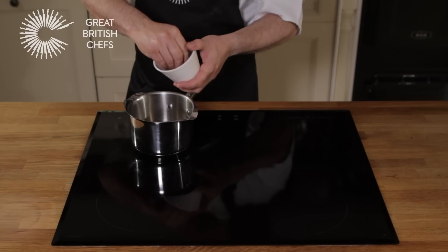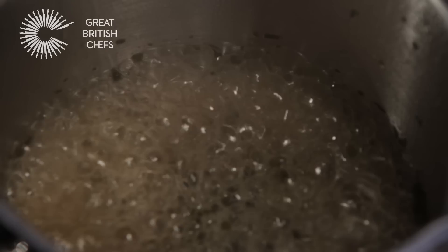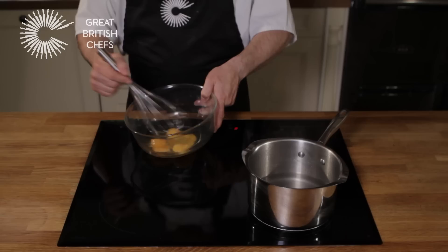First, boil the tarragon and the peppercorns in the vinegar and wine and reduce until you are left with about two tablespoons of liquid. Strain the liquid into the top of a bain-marie, then whisk in the egg yolks.